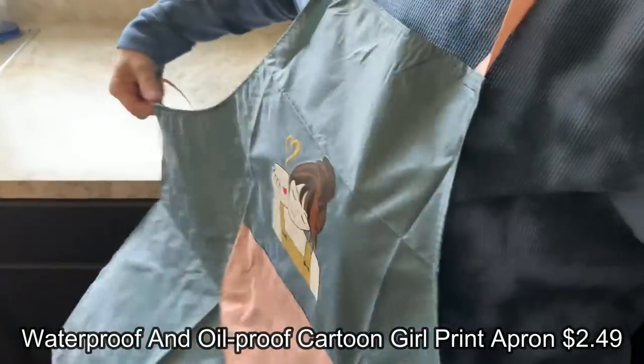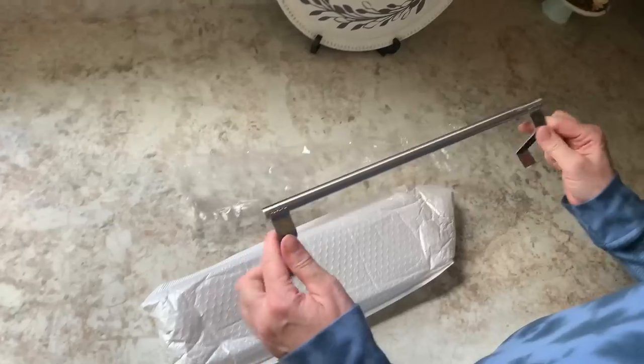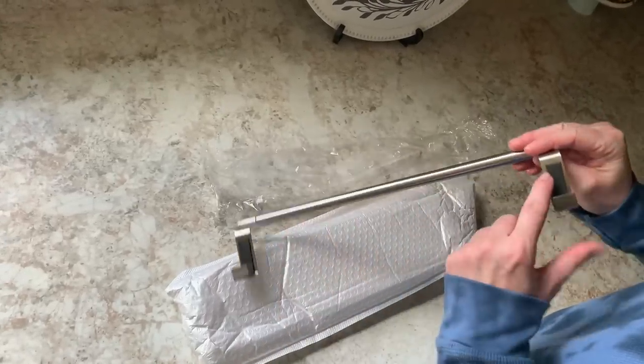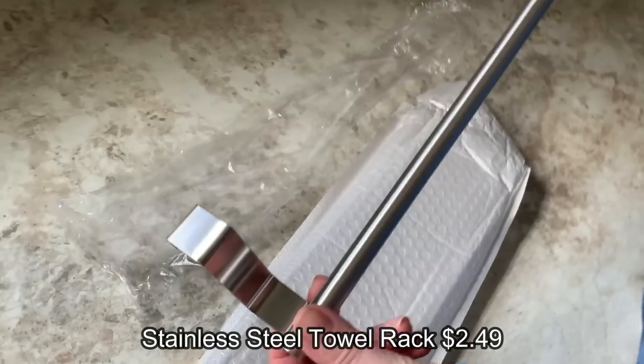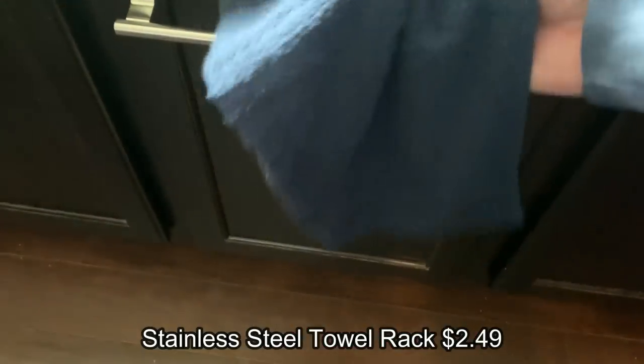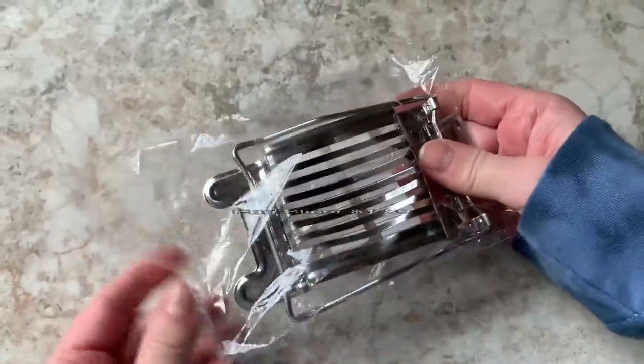This little apron was going to be for my crafts but right from the very get-go it was broken - the strap came off. That went in the trash unfortunately. Here's a little towel rack - you've probably seen this in hack videos. You can put it on the inside of a cupboard and hang your cleaning product bottles off it, but I went ahead and used it for a dish towel. Lots of different uses for sure.